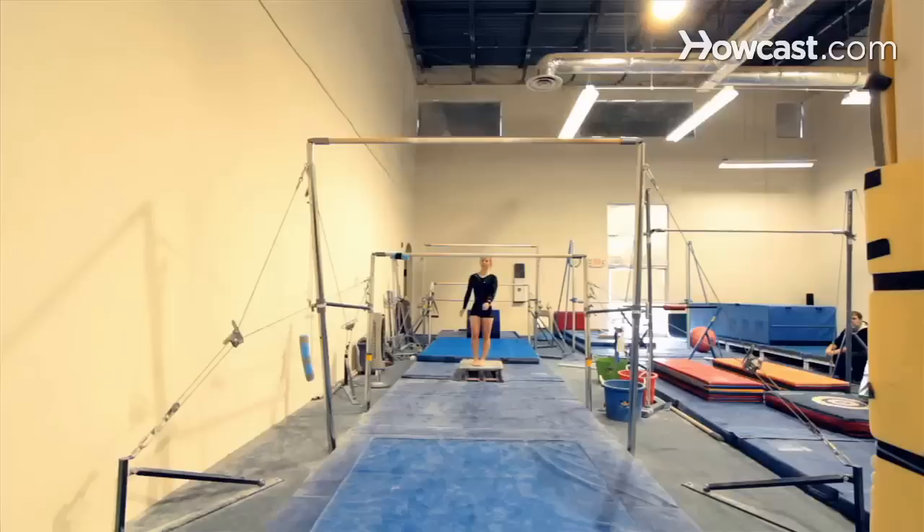A routine in gymnastics is just a bunch of skills put together in a fluent motion, and the ultimate outcome is a 10 to 20 second routine of skills.